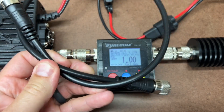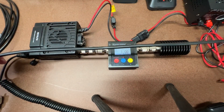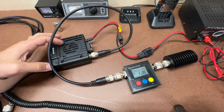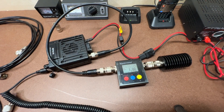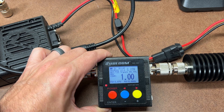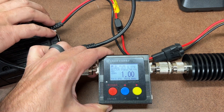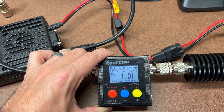Next, I'm going to the RG8X three-foot jumper cable. On low power, channel 22, that reads 8 watts. On high power with the RG8X jumper, that's 22 watts.